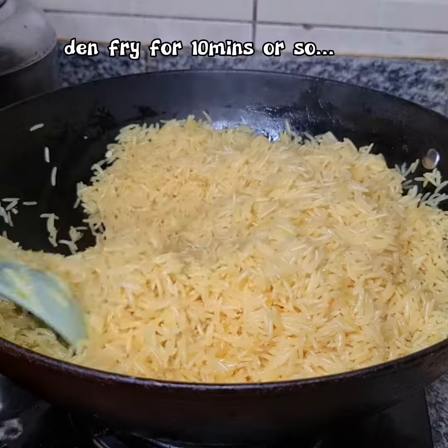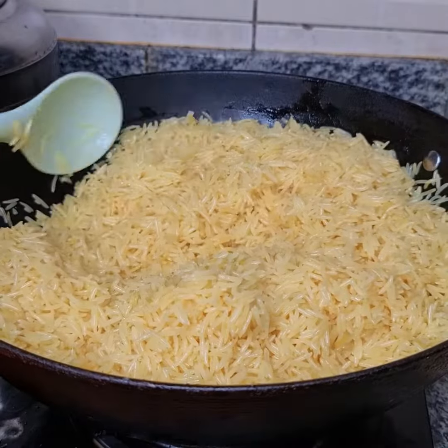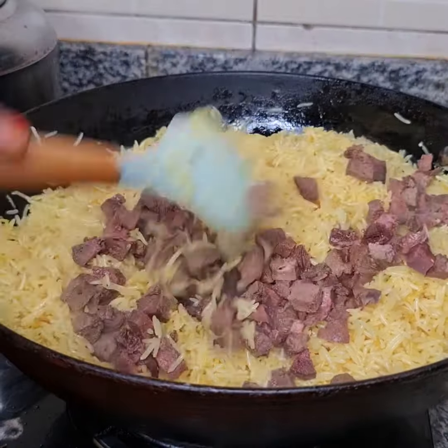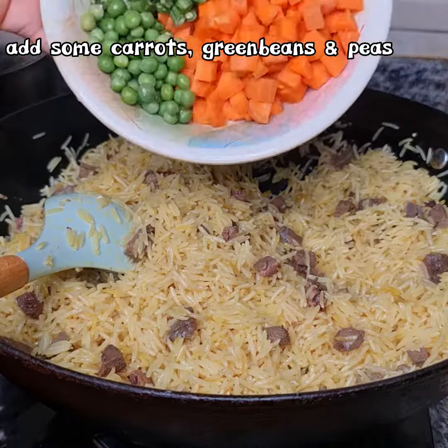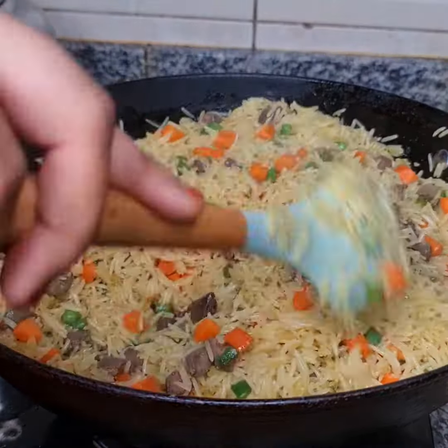Boiled rice, tumeric, suya spice, and to our desired shape we have green beans.